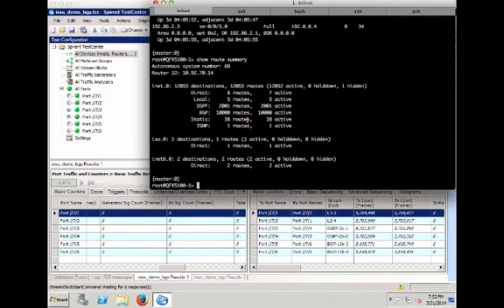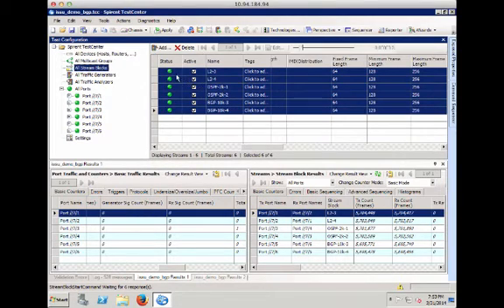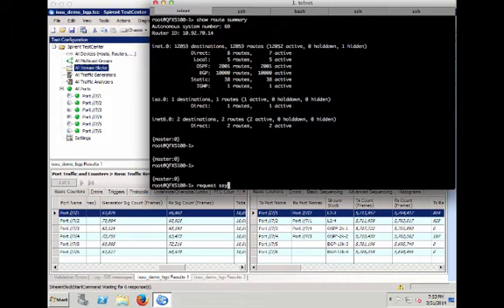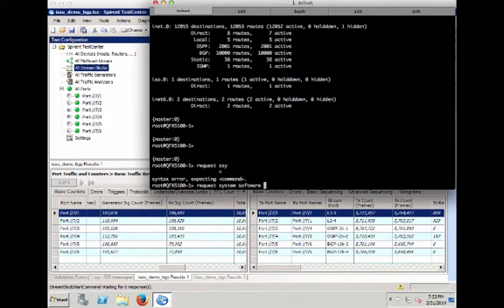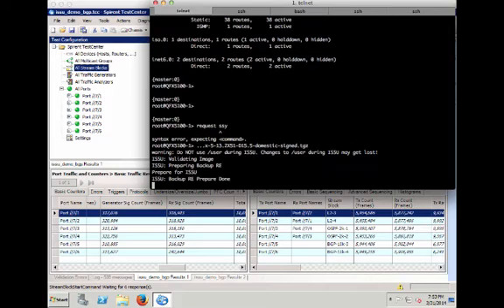Now we can start the ISSU. To save time, the image is already copied to the switch. But before issuing the ISSU command, let's start the traffic so we can measure traffic loss during the upgrade. The traffic stream is already configured for layer 2, OSPF, and BGP protocols. Starting traffic now. Then on the switch we issue 'request system software in-service-upgrade' with the image location and hit return. The ISSU starts — it only takes one single command to initiate. We'll wait a bit and come back to check the result.